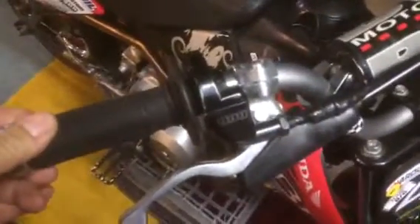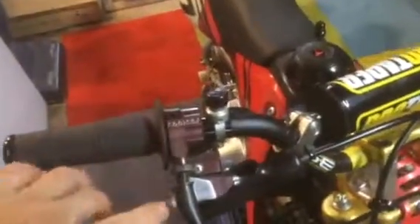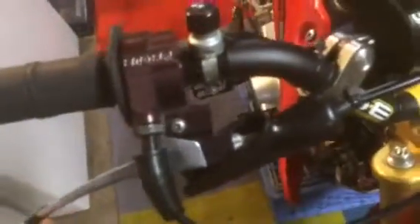The kill switch would probably be relocated. Here's the BBR throttle. I believe I have a spare. Here is the Fast 50s throttle — it has the built-in lever. I'll probably switch to a BBR throttle and use the same lever with the front cable. Because of the distance it might work out.